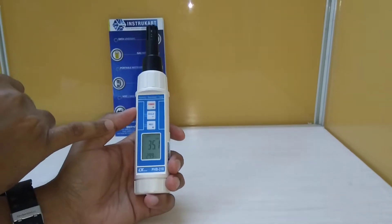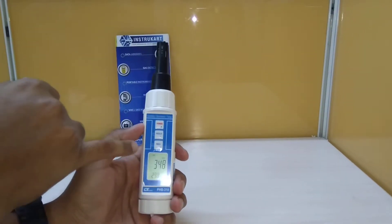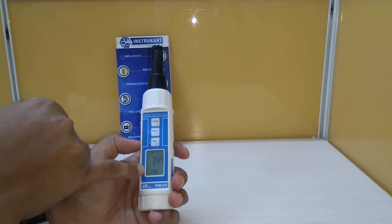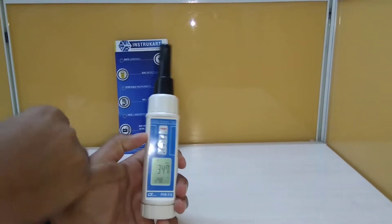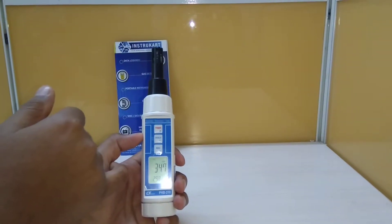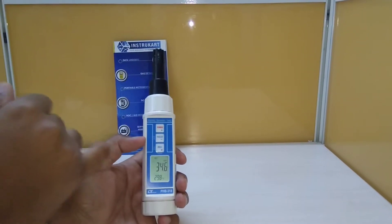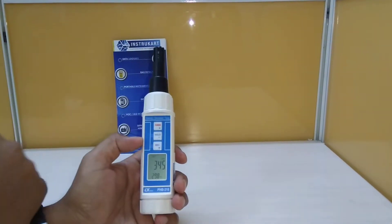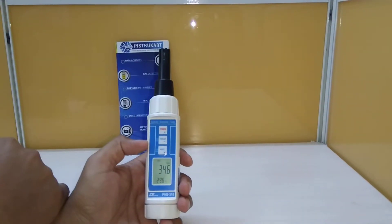The LCD display on the top shows the dew point and barometric temperature. It has a barometric unit of hPa, mmHg, and inches of Hg.